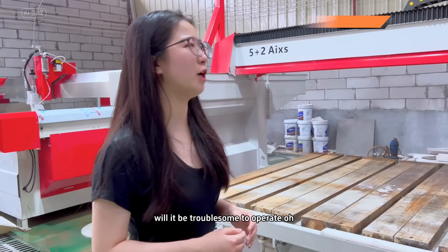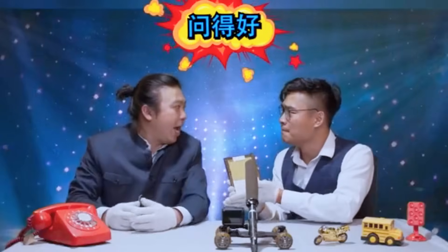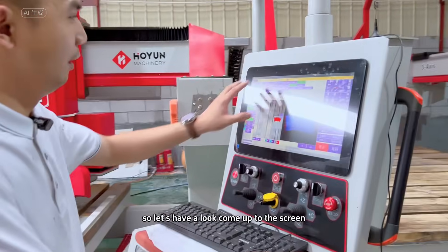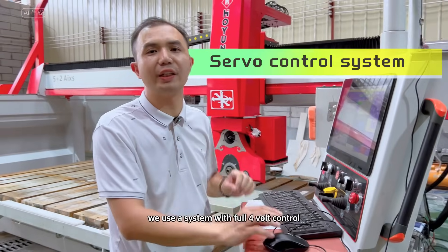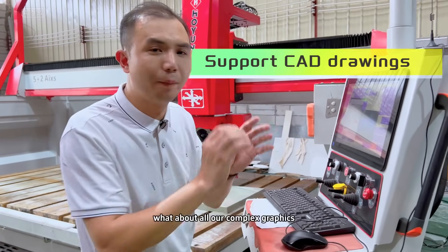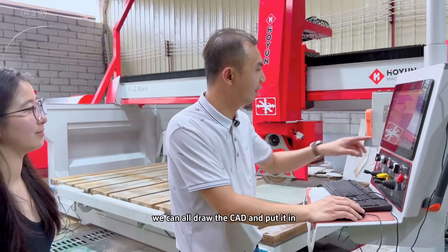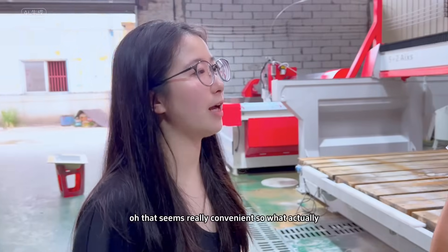This machine is so fully functional — will it be troublesome to operate? Come up to the screen and let's have a look. We use a system with full 4-volt control. It supports CAD maps, so all our complex graphics can be drawn in CAD and imported in. It's very convenient!